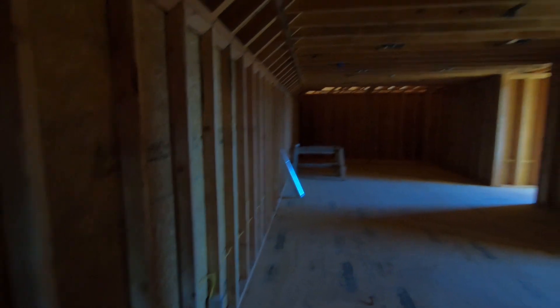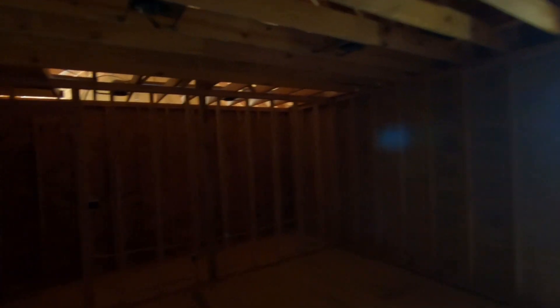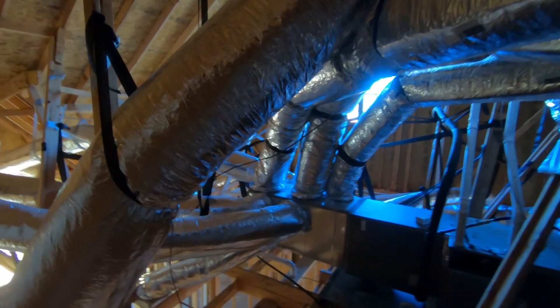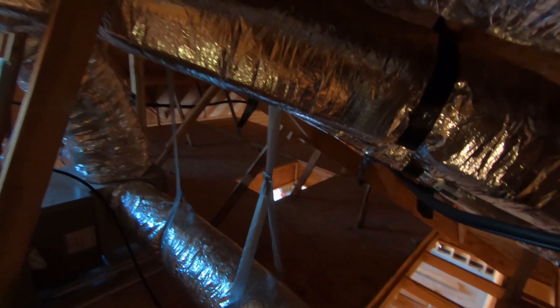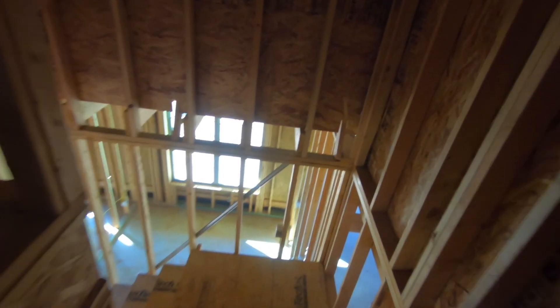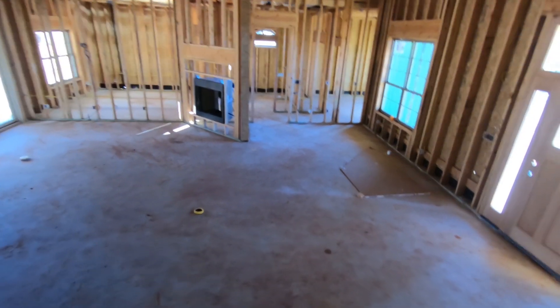Let me run upstairs real quick. This upstairs room is only 50 square feet smaller than what we're living in right now — our little house in the barn. There are the dormers and a big closet back here. There's the HVAC all hooked up. And that's the hatch for the garage. I've never seen one done where they hang it like that — of course I haven't built many houses. It was a mess in here but it's all cleaned up now pretty much.